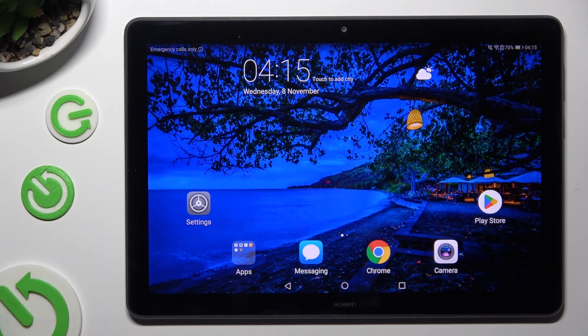Hi! In front of me is the Huawei MediaPad T5, and today I would like to show you how you can connect it using Bluetooth.